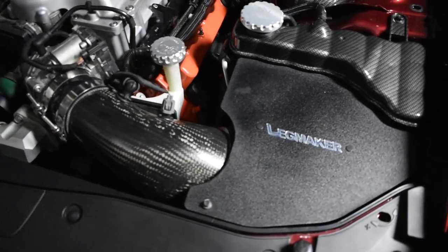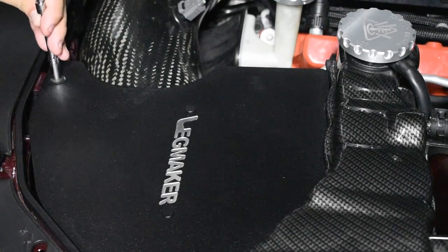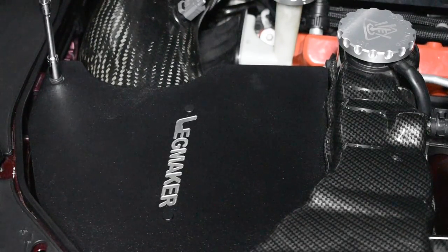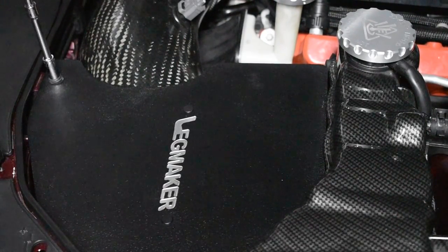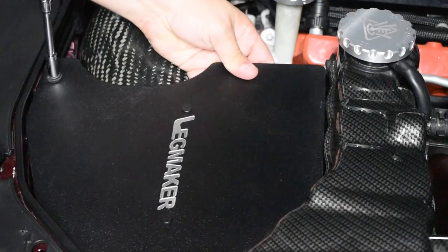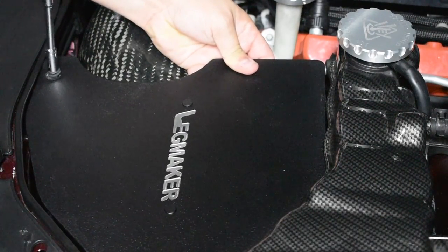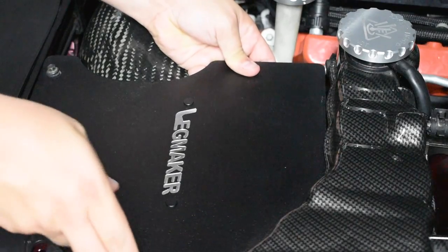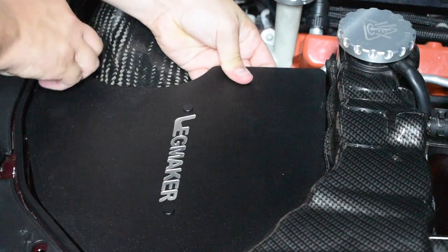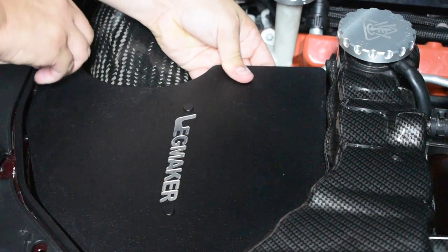So there really isn't a ton of reason to film this, but we just go in and take this bad boy off. As you can tell, this was very tight. I'm going to show you what I've done. See how this just pops? It's just a loose, messy, shitty mess. I was never a fan of the way this part fit, and honestly even the way it looks. The intake's great, but this is just not my favorite.